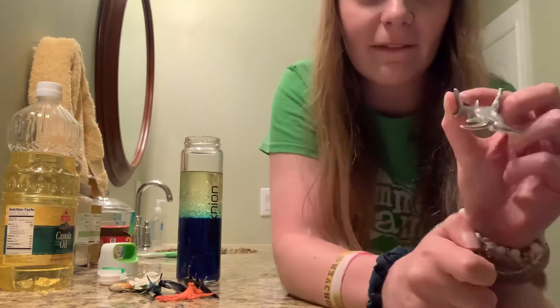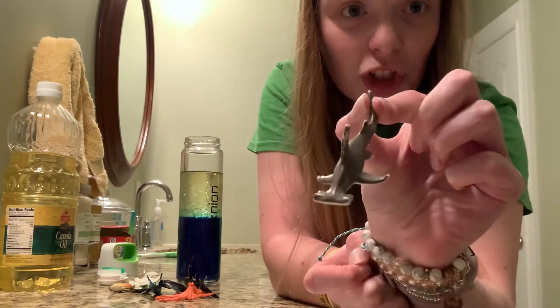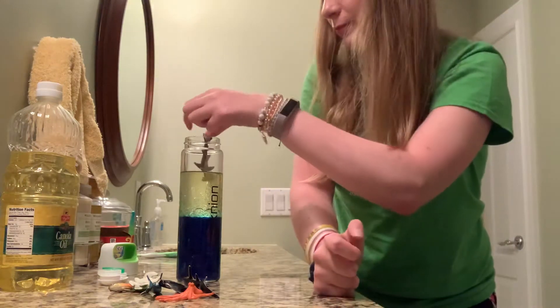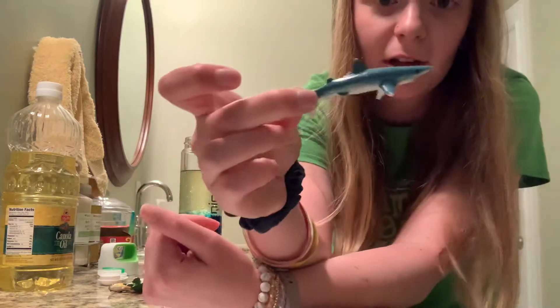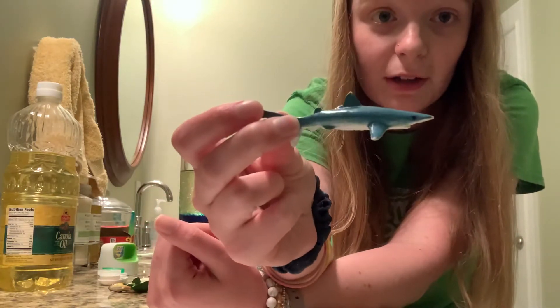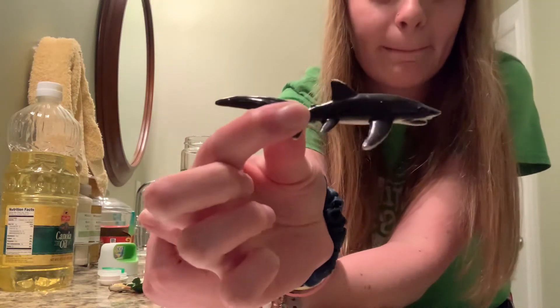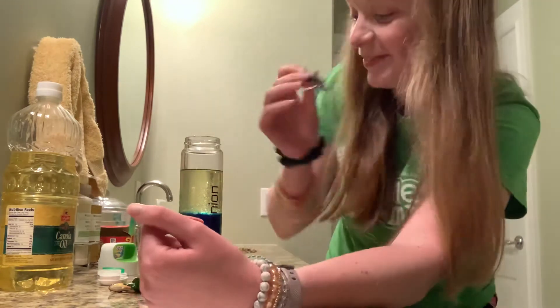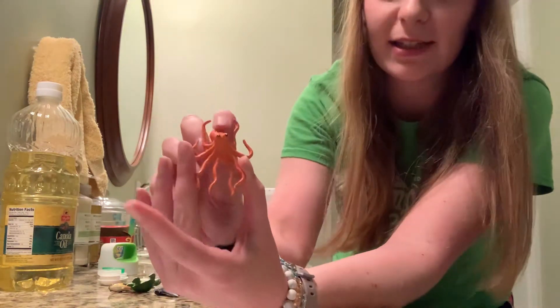So first, I have this little guy. This is called a hammerhead shark. Now I have another shark. This is a blue shark. And I have one more shark. This one is the color black. Next, what animal is this?